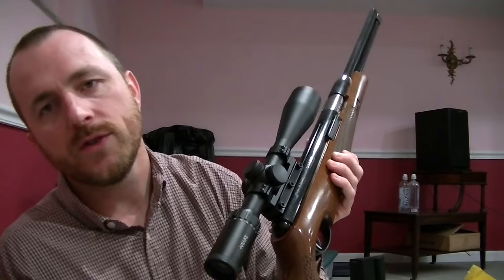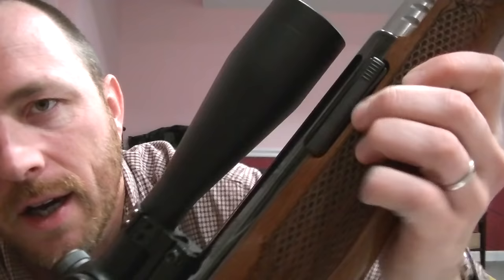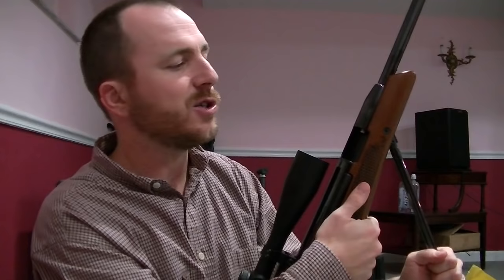Compared to the Pro Sport — I don't have one and I've never shot one — but from reading comments, the TX200 is obviously less expensive by a couple hundred dollars. The TX200 is less hold-sensitive because of the extra weight. So the same thing that makes the Pro Sport more balanced and better to shoot offhand also makes it worse off a rest. If you're not an expert springer shooter and you tend to vary your grip tightness, shoulder tightness, and hand position, that's actually another endearing feature of the TX — you don't have to be a springer expert to shoot it well.